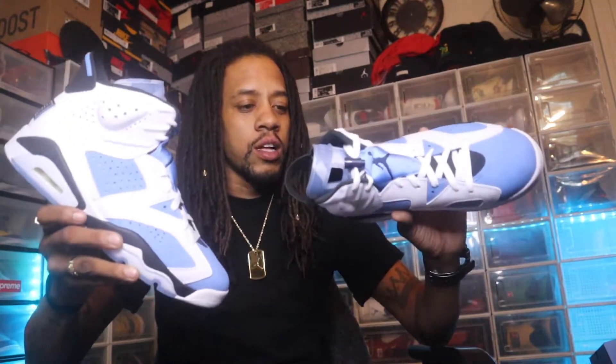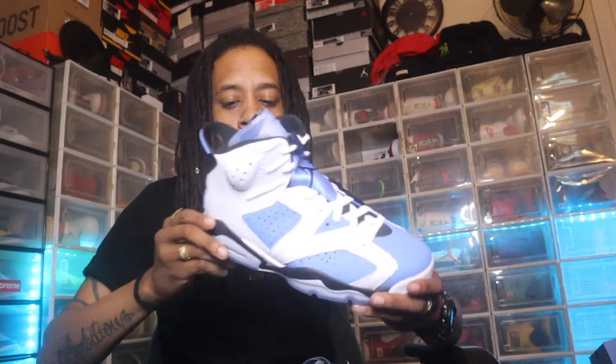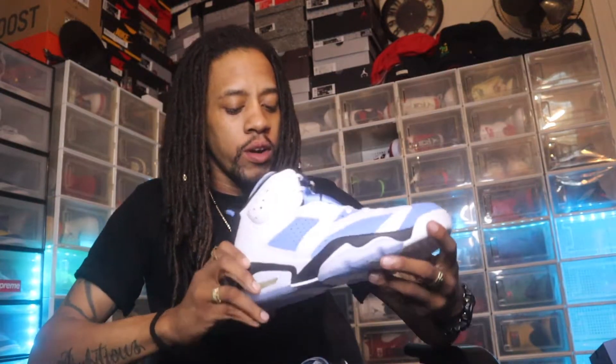Besides the factory flaw on the left shoe, these are pretty fire, but they really look like the Carmines — I can't lie on that. You can see these right here are the exact replicas of the Carmines. These are a nice shoe. Sixes are a little bulky, so I ended up going a half-size down.